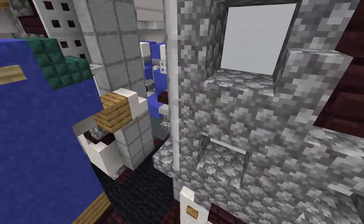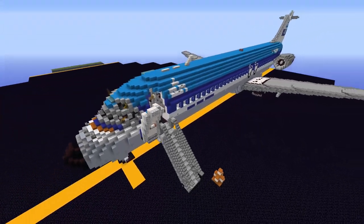That's about all there is to it for the interior, and that's everything for the giant DC-9-32.